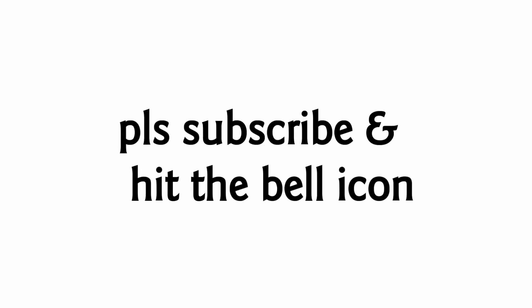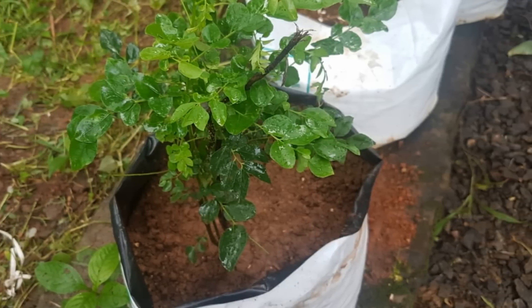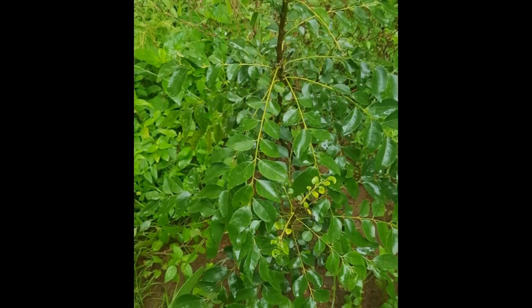Hello guys, Assalamualaikum, Namaskaram, and welcome back to Shansworld. I'm going to give you a tip. It's called Vapen Dye.